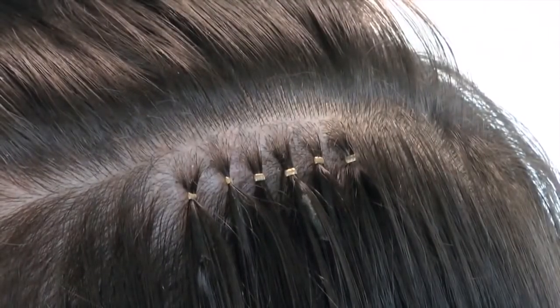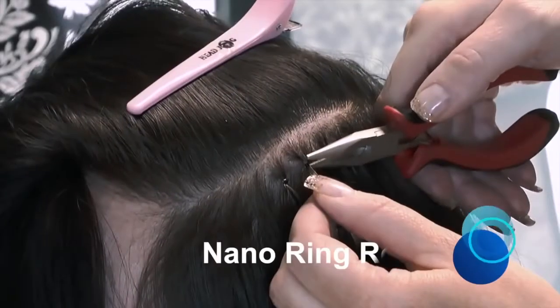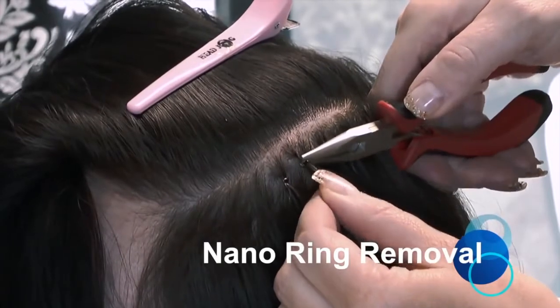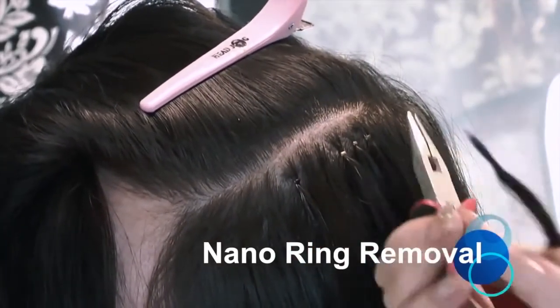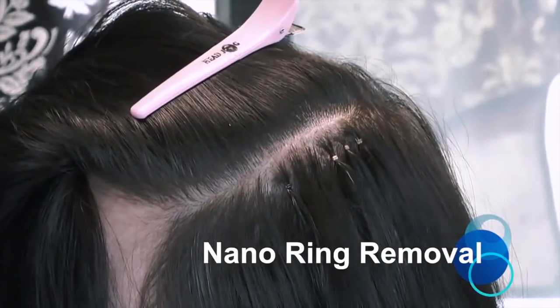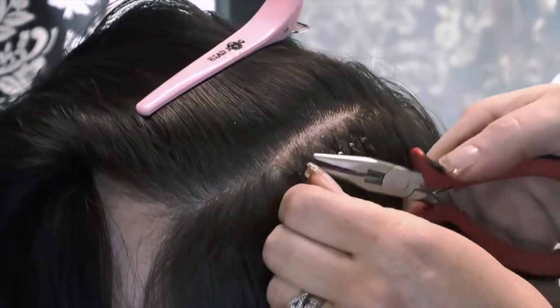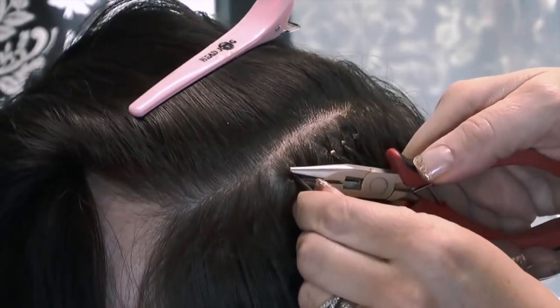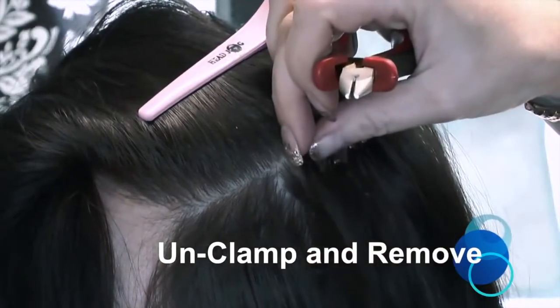You are now left with neat uniform bonds. To remove the Nano Ring, simply unclamp with the pliers back into a circular shape, then slide the hair extension and the Nano Ring out of the natural hair. If there is any tension when trying to slide the ring out, ensure you hold the hair at the roots to avoid pulling. You can see this hair can easily be reused.